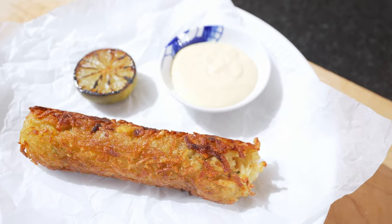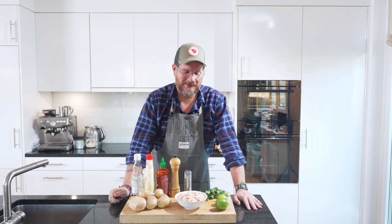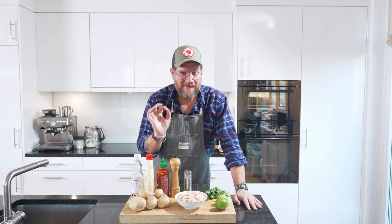Are you hungry? Hi and welcome to another episode of Gurgöt. Today we're making fried crab and potato cakes, and with that we're making a burnt lime aioli. It's not a proper aioli but it's mayonnaise mixed with burnt lime juice and garlic.